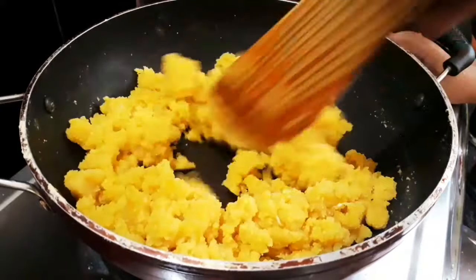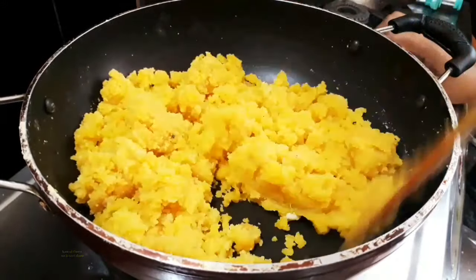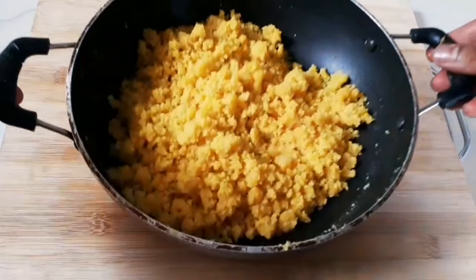There are dry foods at this stage. You can put it in place. Dry foods are very big. Now let's do a final step.